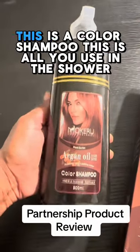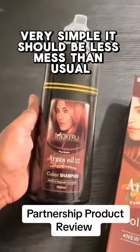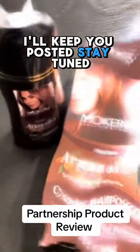I love the bottle because it's just a one-step process — no mixing. Just one bottle. This is the color shampoo, this is all you use in the shower. Very simple. It should be less mess than usual. So let's see what happens. I'll keep you posted. Stay tuned.